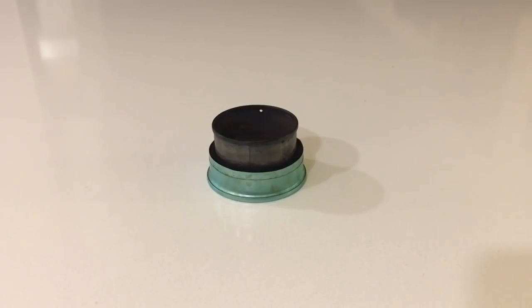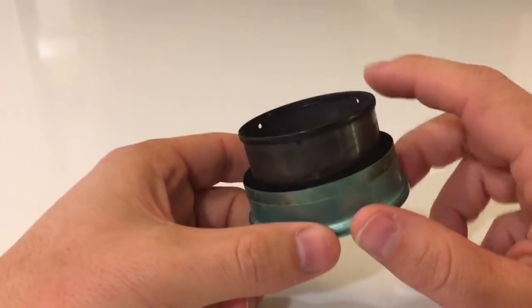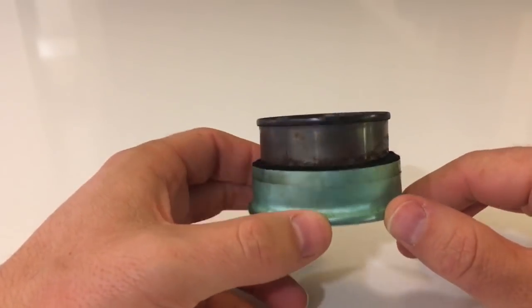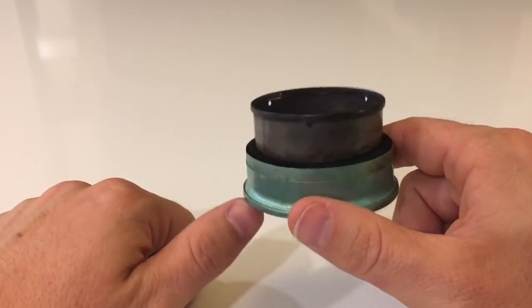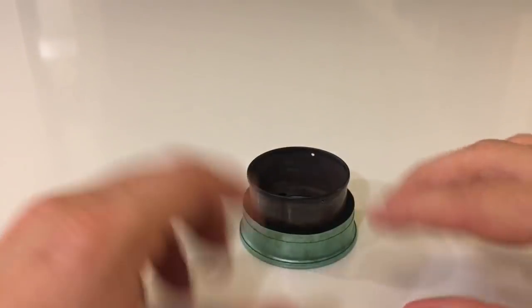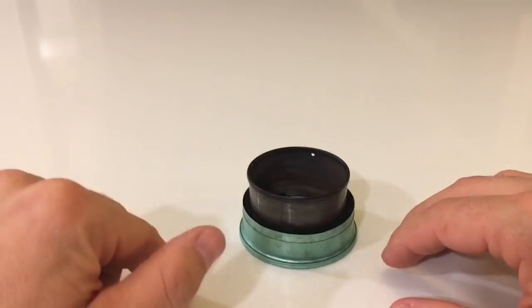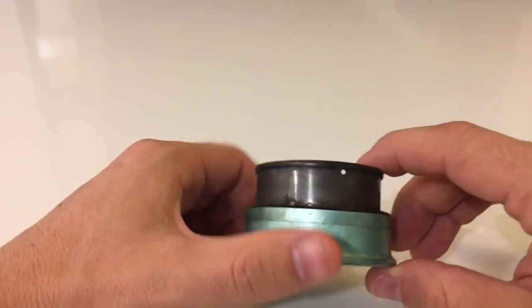Hey everyone! Today I'm going to do a tutorial of how to build this alcohol stove, which is basically a modified version of a DIY Fancy Feast stove, which is in my opinion the best alcohol stove that you can carry in your pack. If you want to know why I think it's the best, I've done a whole video about that on my channel and I'll put a link to that below. We won't cover that now, just going to cover how to go about building this particular stove.